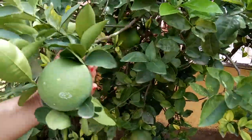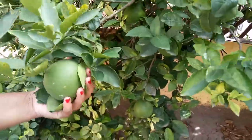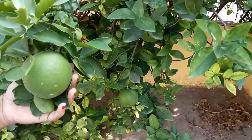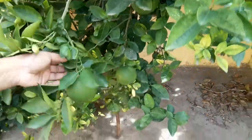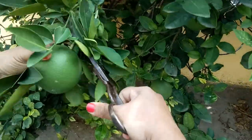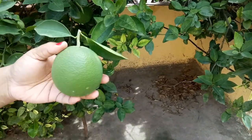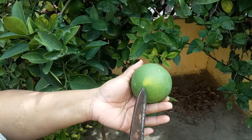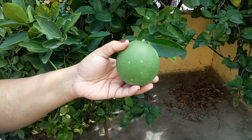Now we are going to start the beautiful harvest of today! We are going to harvest all the musambis on this tree, leaving the small ones. I have taken this one along with two leaves and it smells so great. You can see it is getting yellow — this is ready now. Let's harvest!